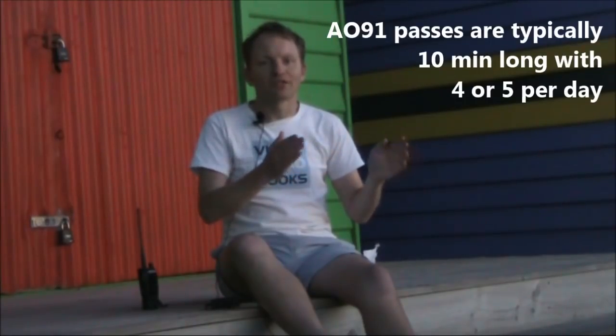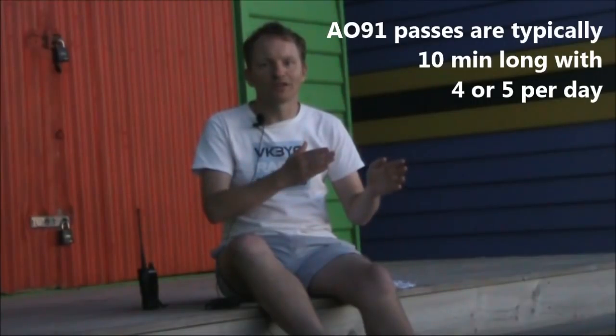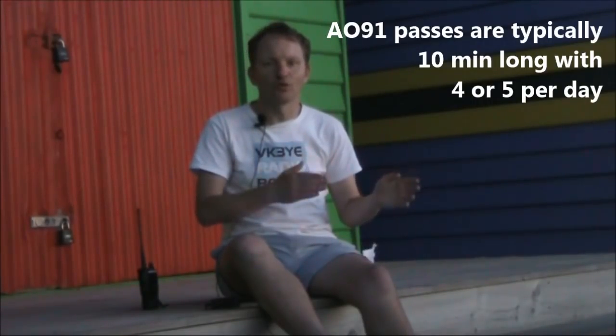Basically, these are orbiting FM repeaters. There are a few important differences. As the satellite is an orbiting repeater and not a fixed repeater, it's only available to a particular spot on Earth for a few minutes of the day. Each pass typically lasts about 10 minutes, where you'll be able to make contacts within a range of 3 or 4,000 kilometres.